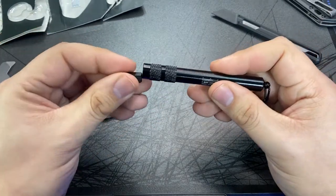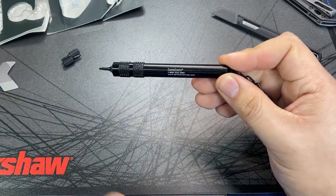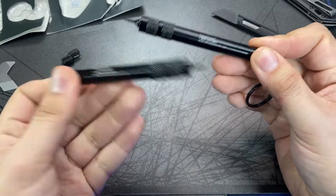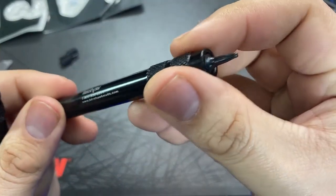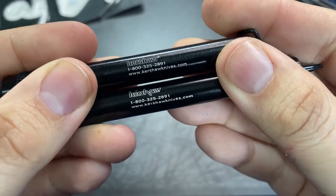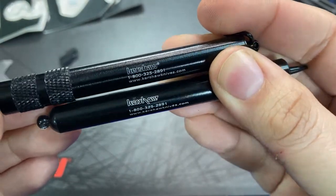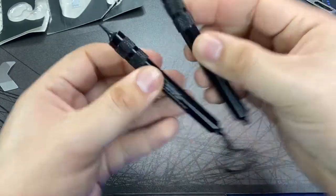What makes this bit driver interesting to me is that I already have an older version, which is essentially the same in every aspect. The only two differences are that the older version included a Phillips head instead of the T10, and the older one has the pre-2014 Kershaw logo font. That alone shows you this tool has been pretty standard Kershaw kit for quite a while.